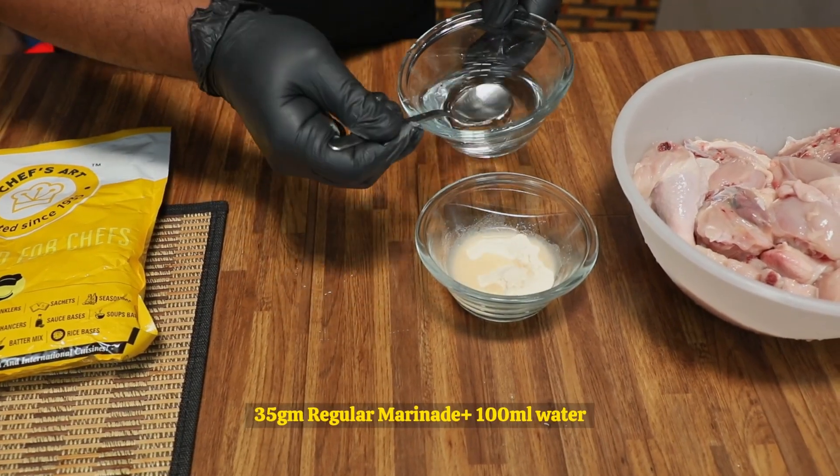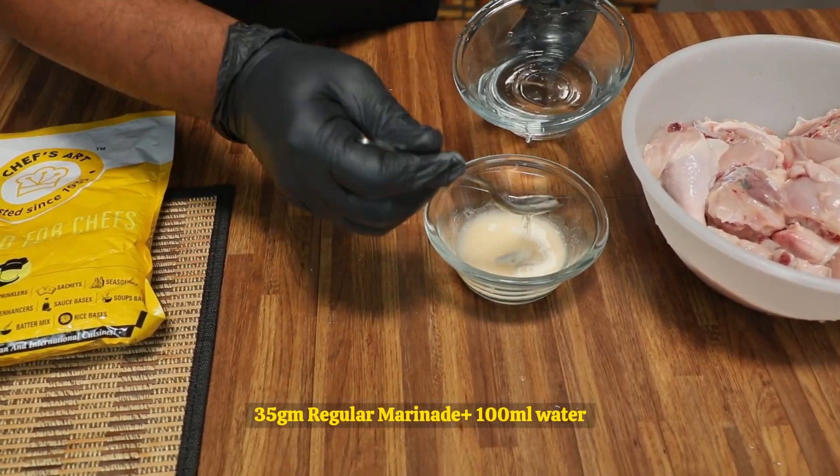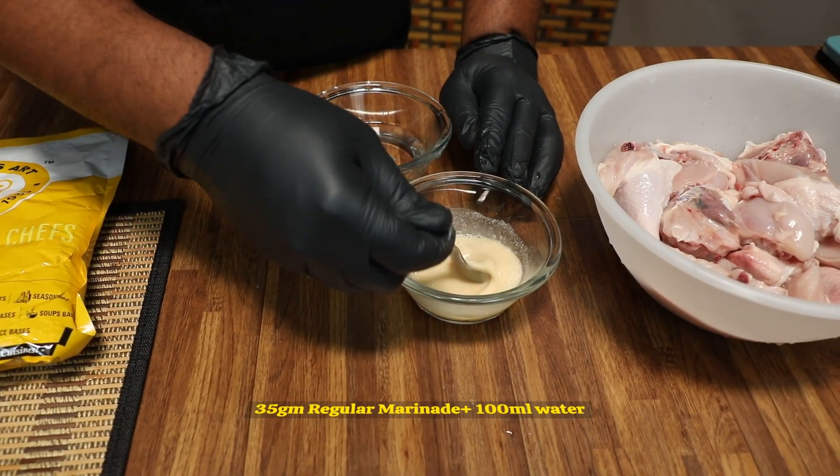Today I am going to introduce you to a regular marinade for fried chicken applications. For one kilo of chicken, you require 35 grams of the marinade and 100 ml of water. Just mix it and keep it for 10 minutes, and it will be ready.